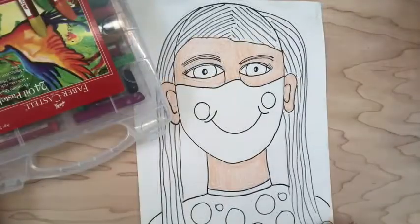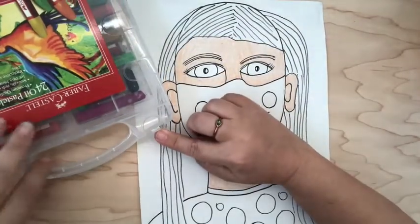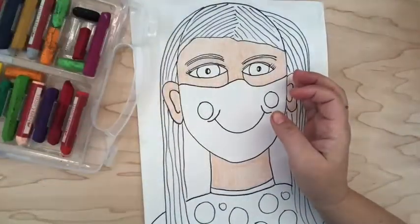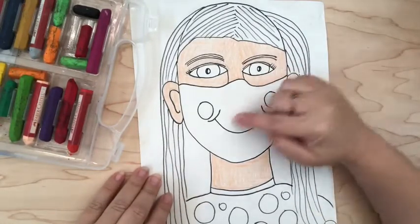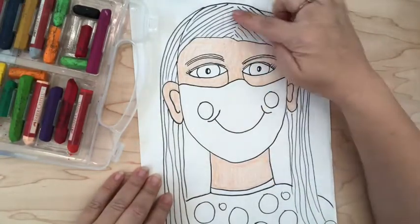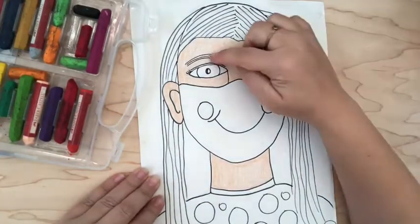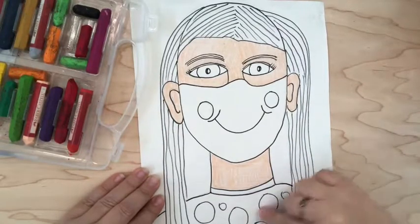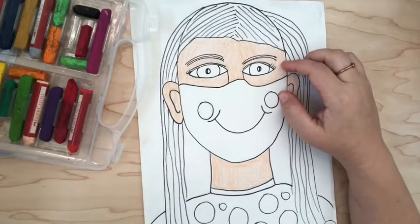Our next step is going to be using oil pastels. I'm going to open up the package so that you can see them all. We're going to be using these oil pastels to color in our eyes, our mask, our hair, our eyebrows, and our clothing. You're just going to choose the colors that work best for you.